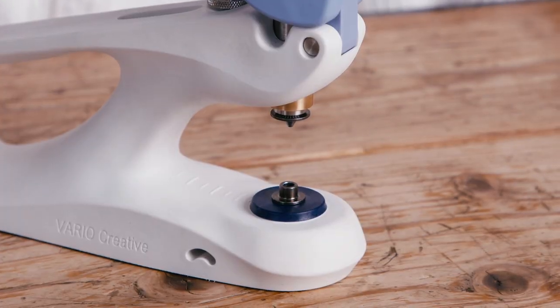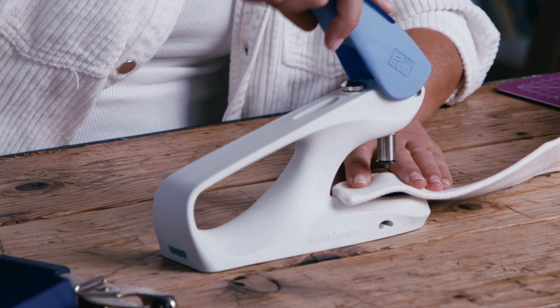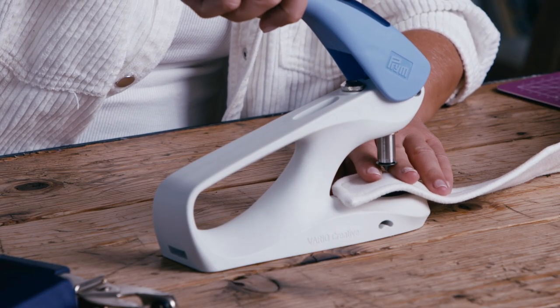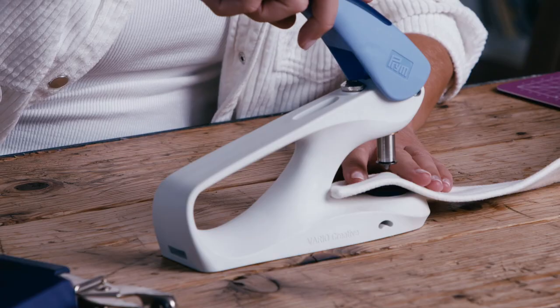Now, take your fabric and clamp it between the jaws, then lower the handle into the middle position. This is your chance to readjust the fabric slightly.